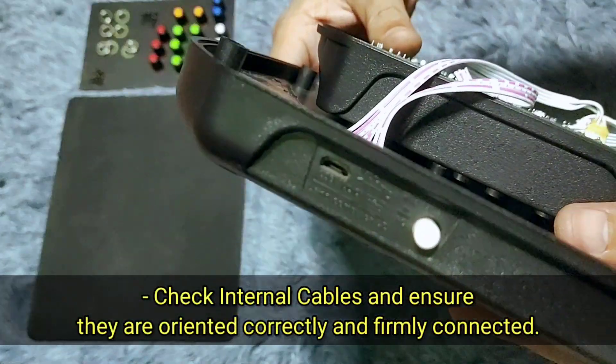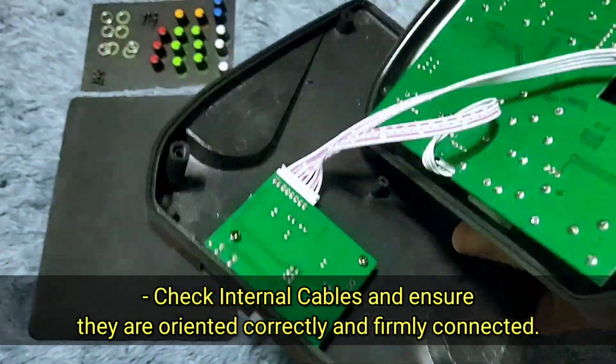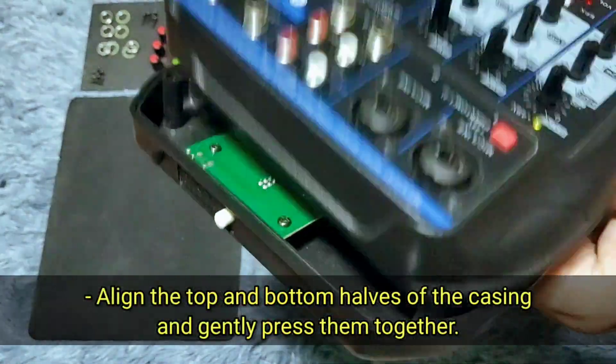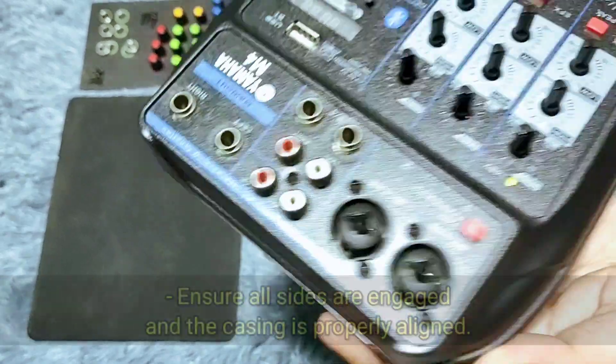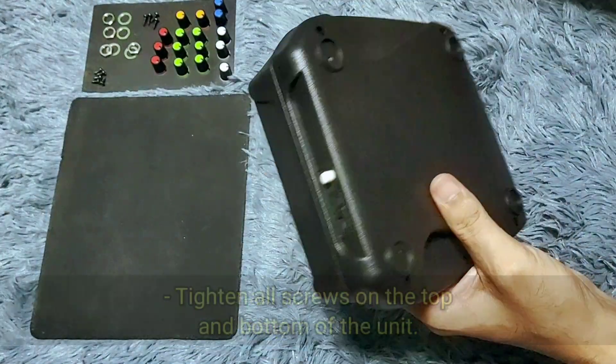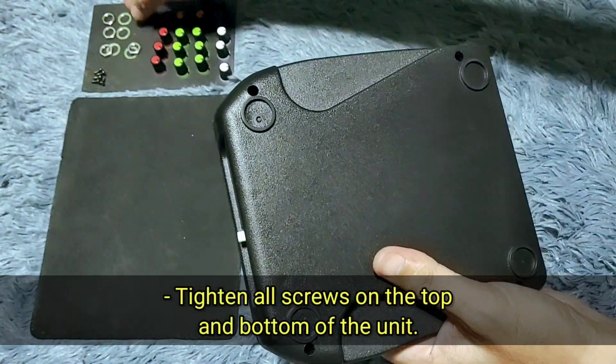Check internal cables, ensure they are oriented correctly and firmly connected. Align the top and bottom halves of the casing and gently press them together. Ensure all sides are engaged and the casing is properly aligned, then tighten all screws on the top and bottom of the unit.